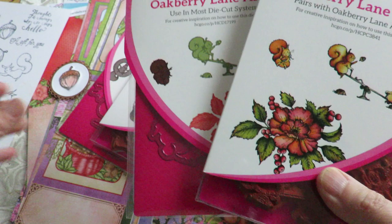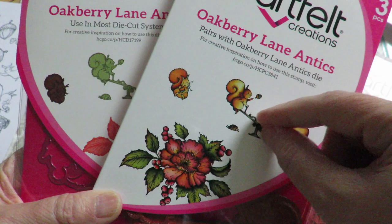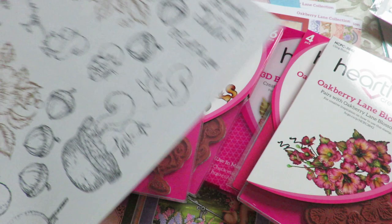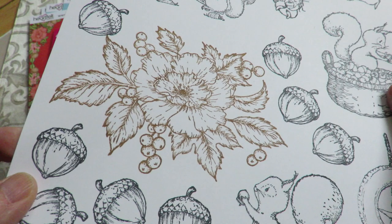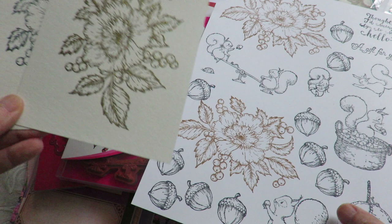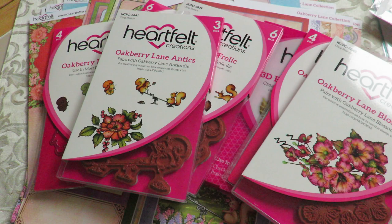Let me show you the Oak Berry Lane Antics, because this flower is gorgeous. These guys are cute and you could put them on so they swing or see-saw back and forth. There are the dies to cut these out. I couldn't help myself — I got right to stamping, and that's where I cut the little acorn out. So these are really beautiful flowers. Here are some of the cute images that were in a previous one, and I've already stamped them up on watercolor and embossed them. You're going to have to watch for my videos coming up on creating cards with those.